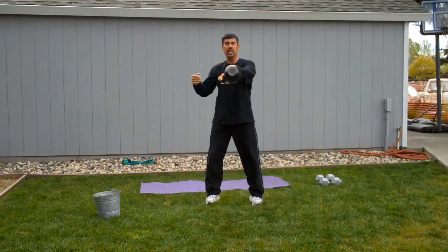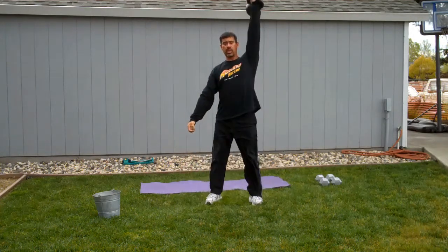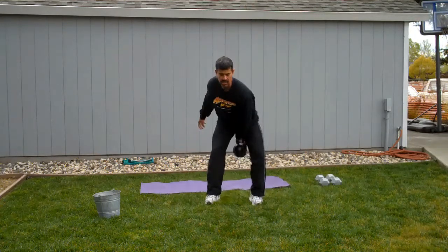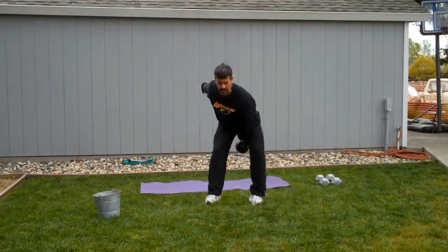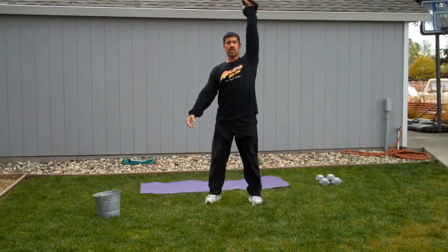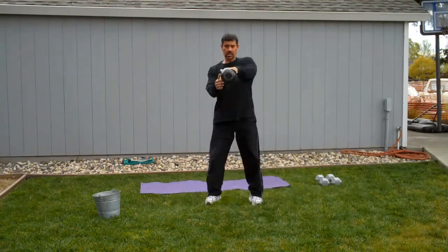Switch sides. Clean it, front squat, press, snatch. Clean it, front squat, press, snatch. Clean it, front squat, press, snatch. Clean it — and then switch. That's the sequence complex.